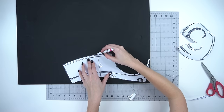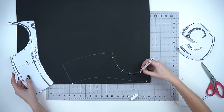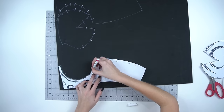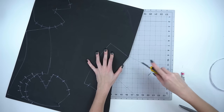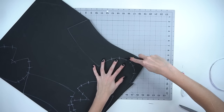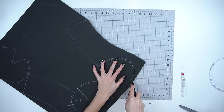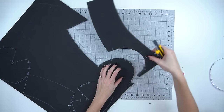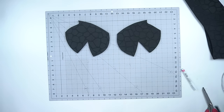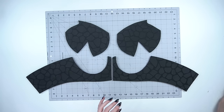Trace your pattern pieces onto the foam and mark all the registration lines as well. Mirror your pattern for the other side so they are both symmetrical. Then cut out the pieces with a sharp crafting knife. For the holes where the booby cups will go, cut at a 45 degree angle — this creates a beveled edge which will help you glue the pieces together later. Once all the pieces are cut out, you should have two booby cups and two pieces for the base of the breastplate.